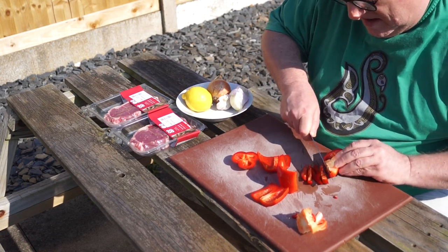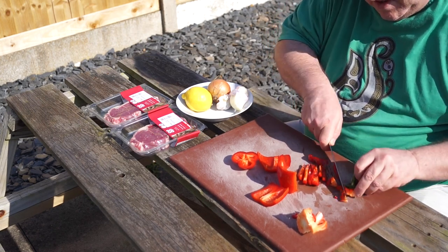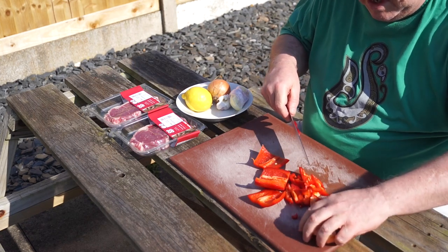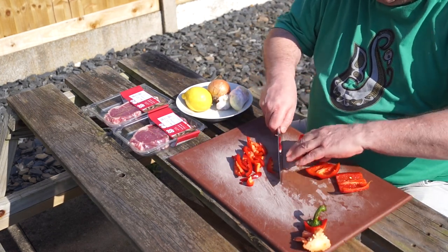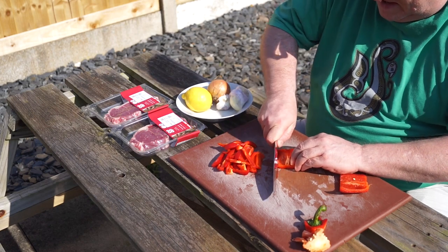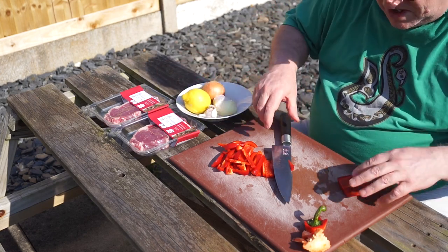I'm just chopping up this, cutting off the waste bits — waste not, want not — and I want to cut this into strips. All the good stuff over there, all the bad stuff over here. I'm doing this as a stir-fry steak topping, so I'm going to need some onion as well. I've got lots of onion and I'll need some garlic, a little bit of lemon juice.